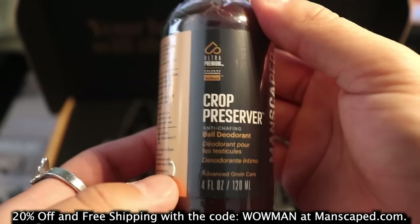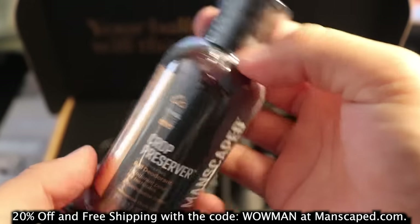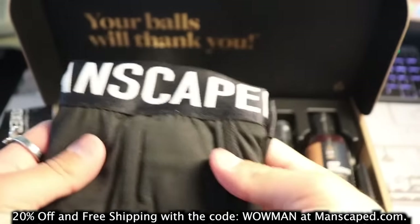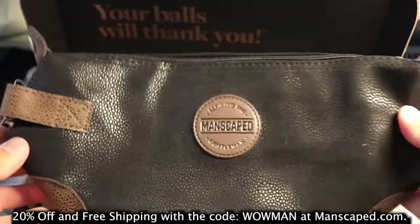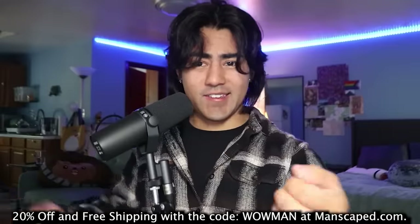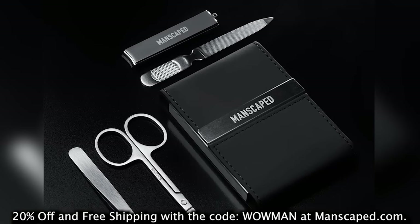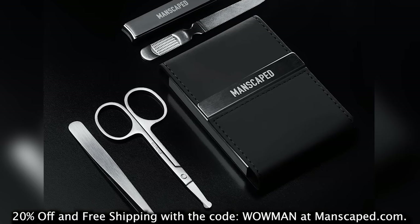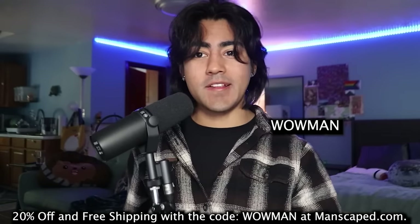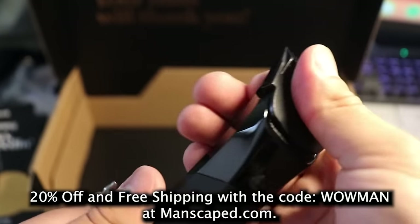They've got Crop Preserver ball deodorant, keeping you cool from sunrise to sunset with a soothing aloe vera formula — the best in the business for below-the-waist freshness. Manscaped even threw in two free gifts with the Performance Package 4.0: the Manscaped boxers and the Shed travel bag. Also check out the Sheerous 2.0, a luxury nail grooming kit with stainless steel nail cutters, tweezers, and grooming scissors. Get 20% off your order and free shipping with code WOWMAN at manscaped.com.